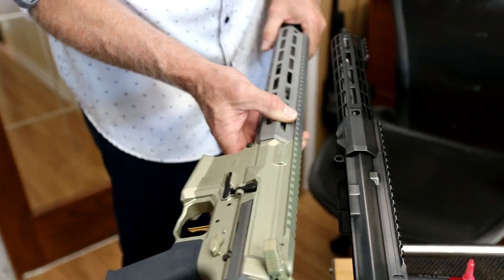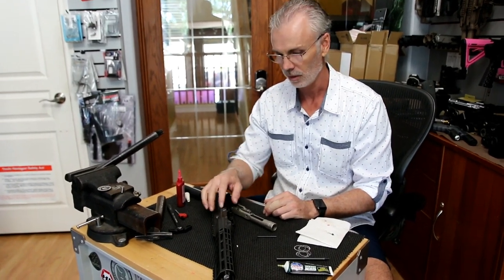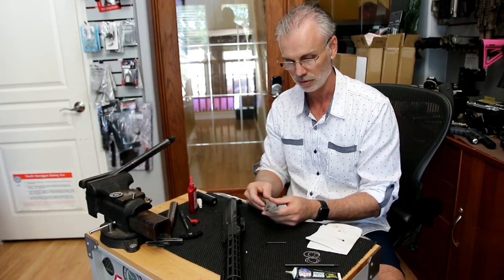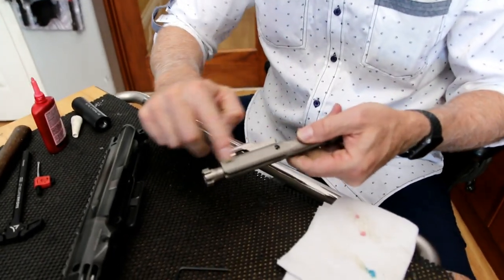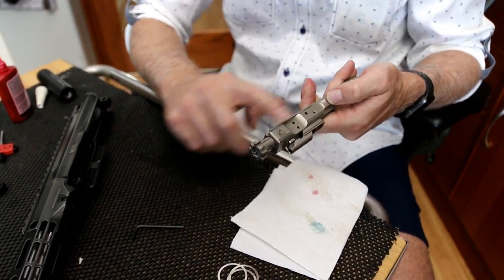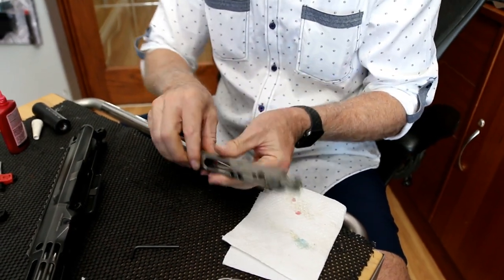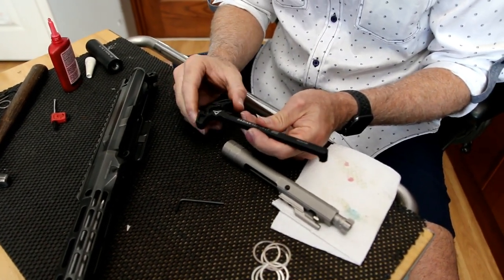We started this off as a piston build and it failed because of the way the rail fits, so we switched over to a DSG MP3 bolt carrier group — might as well do MP3 on MP3. It's lubeless and super cool. I'll put just a surface dab of grease on the wear parts. I could be commando cool and say you don't need any lube, but I'm not going to do that. This build is going to get a Radian Raptor LT charging handle.